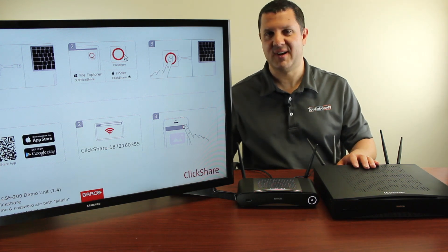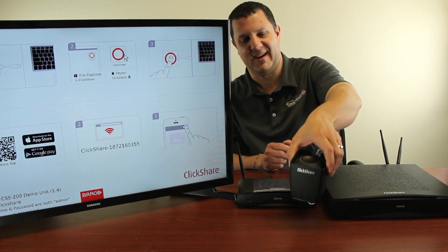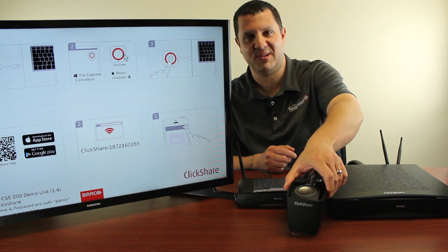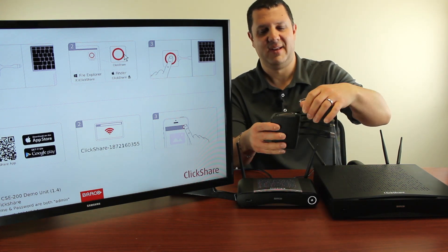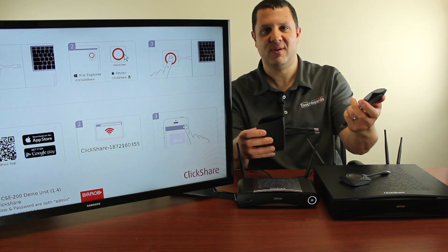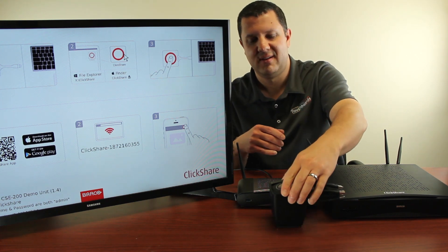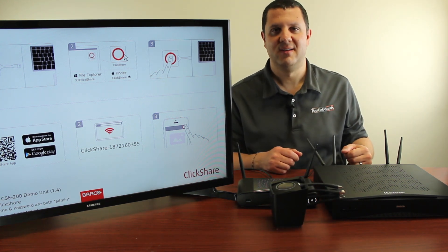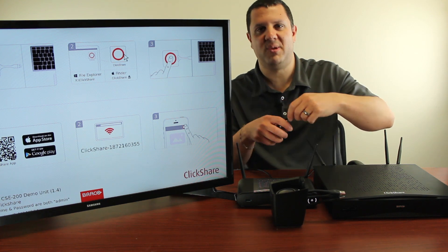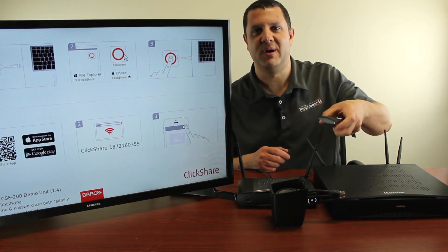Speaking of buttons, the 800 comes with 4 of them in this nifty little button holder — kind of like a cup holder. You just put it on your table; it looks real cool. The buttons just lift out. Again, these are not powered — there are no batteries, you don't have to charge them. You just stack them up in here, leave them on the table, and walk away. When you're ready, you grab one, plug it into your laptop, turn it on, and there you go. Push that button and you're connected.